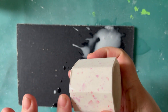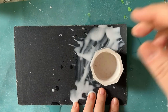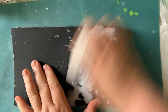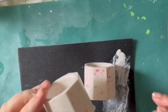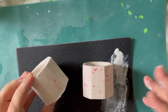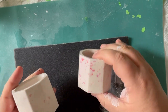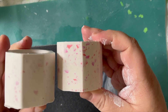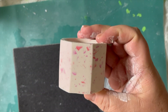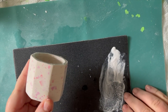We're sanding away here and it's starting to reveal more of the color of the Terrazzo pieces. If you don't feel like a particular grit level is working for you, make sure you go with a different level — one that's a bit more abrasive. But if you do that, you then need to cut back down again to a finer grit just to get a nice smooth finish.